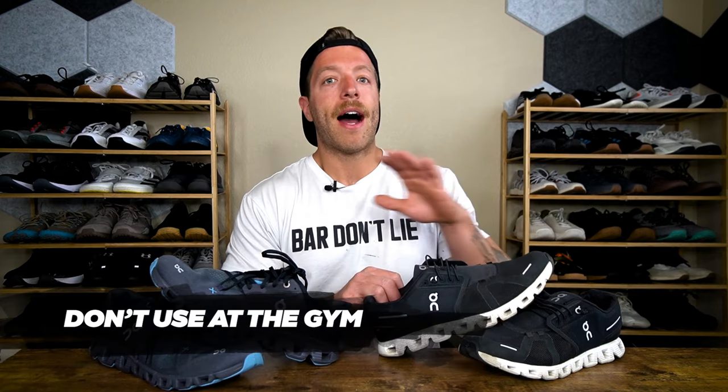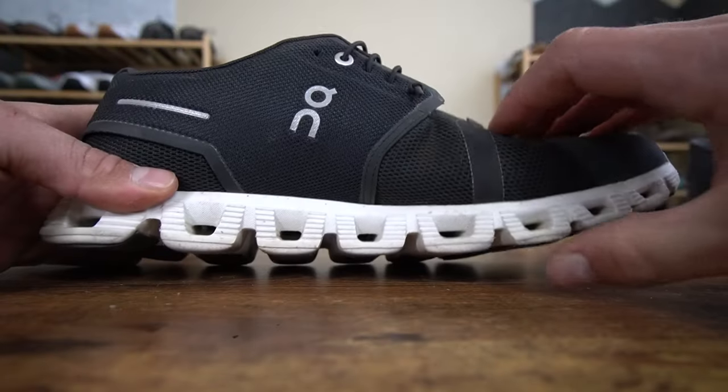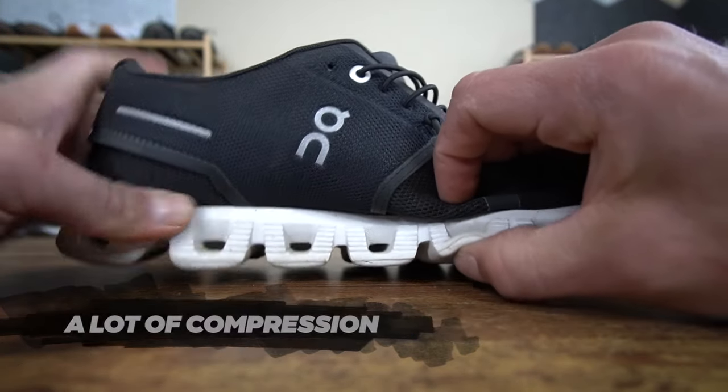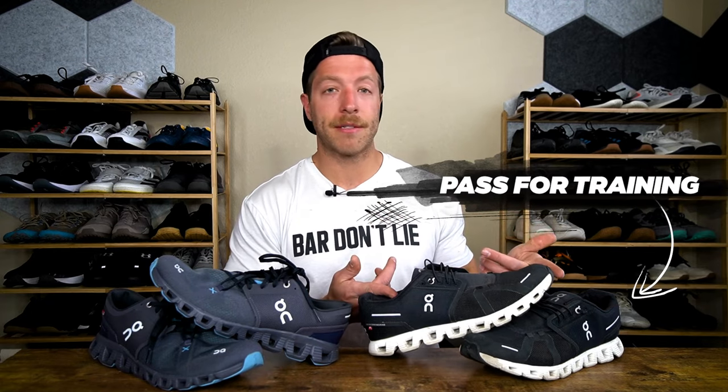With the Cloud 5, I would suggest not using this shoe in the gym for two reasons: number one, it runs very narrow, and number two, the Cloud Tech midsole compresses a ton. If you're doing lateral movements, it's going to compress significantly and you'll lose stability and ground contact. I would suggest passing on any form of training with the Cloud 5 — if you're thinking about getting this model and want to use it for working out, think twice.